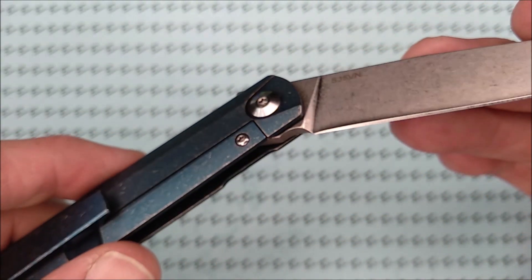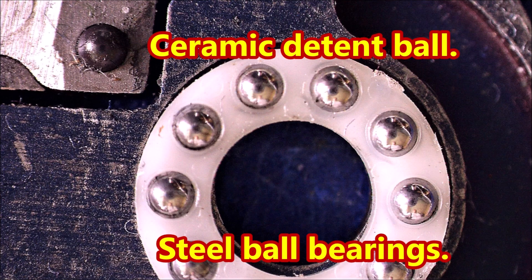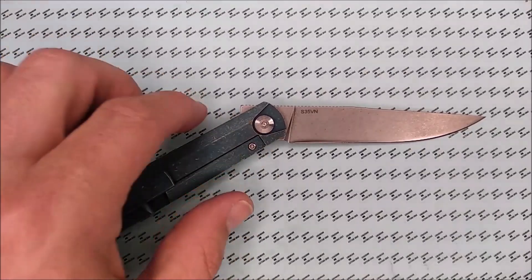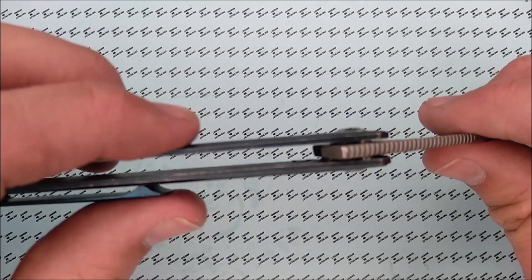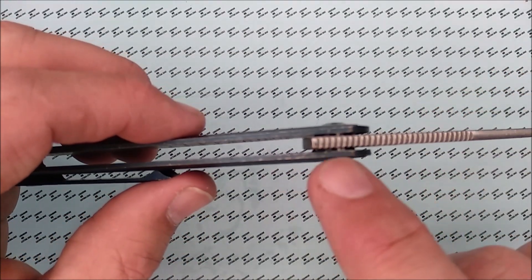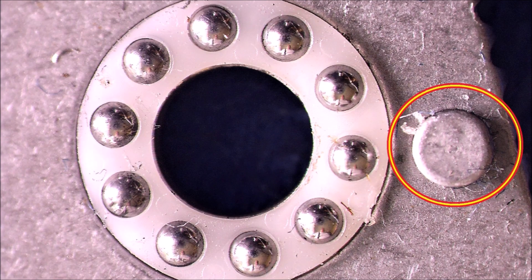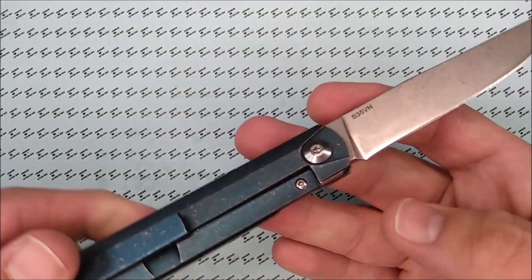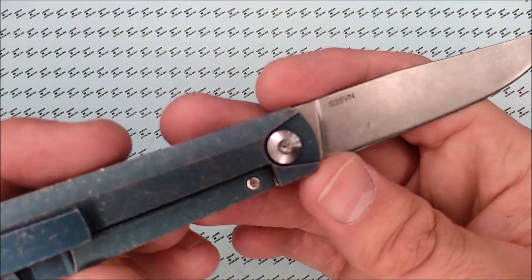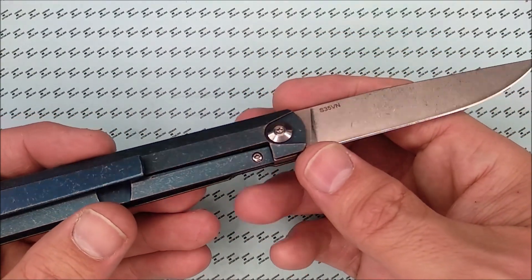As you saw in those pictures, it's got a captured stop pin — you don't see a stop pin at all out here; it's part of the blade actually. So it's got a very clean look and it just works very, very well. It's got stainless steel ball bearings but a ceramic detent ball — a beautiful, beautiful thing.